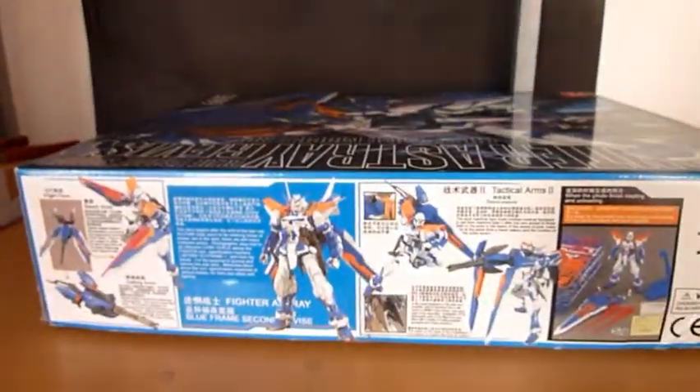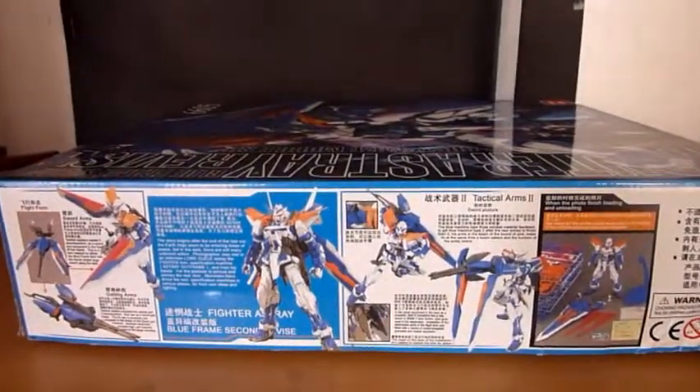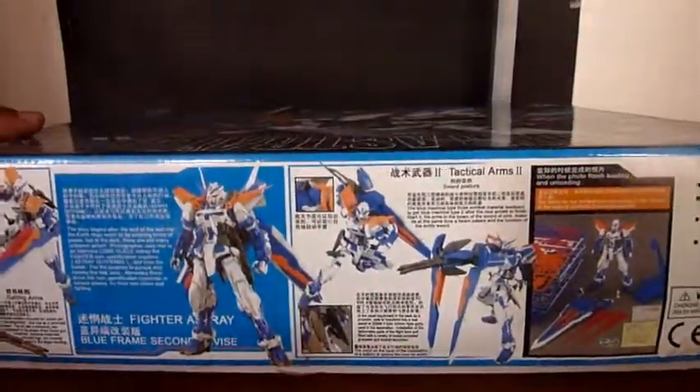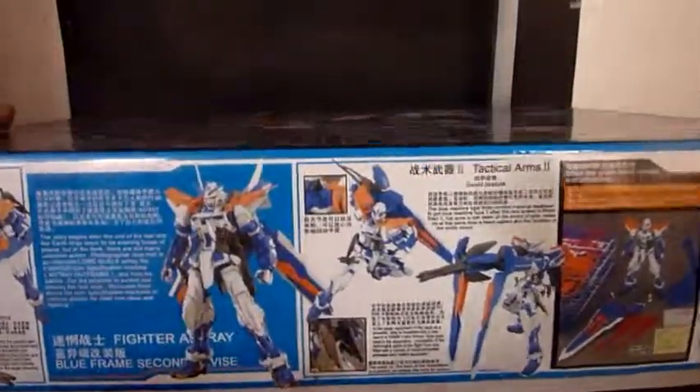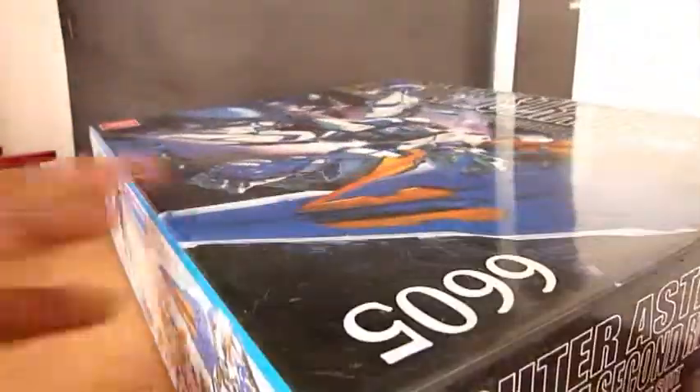Here's the side of the box which shows the Ashtray with its tactical arms and its weapons, and the different forms of the tactical arms of this kit. And now let's open this box — oh, and I almost forgot, I already removed the seals of this kit.